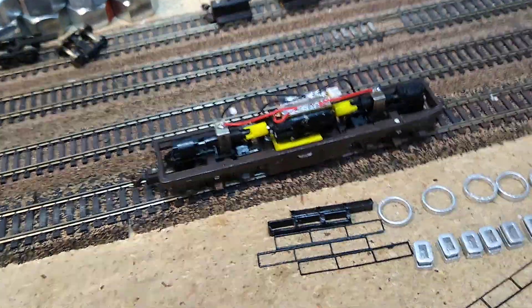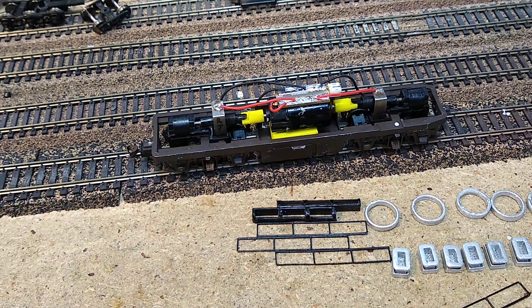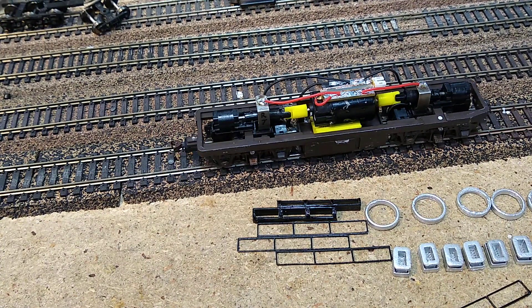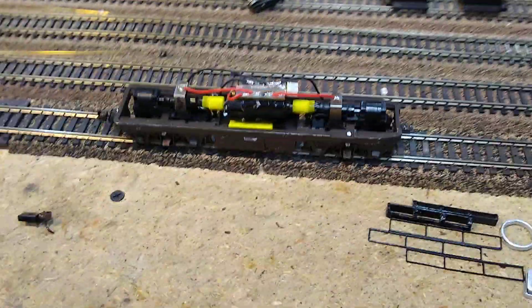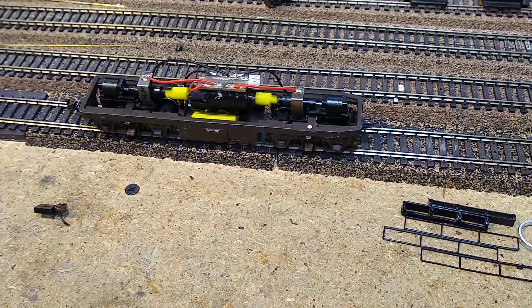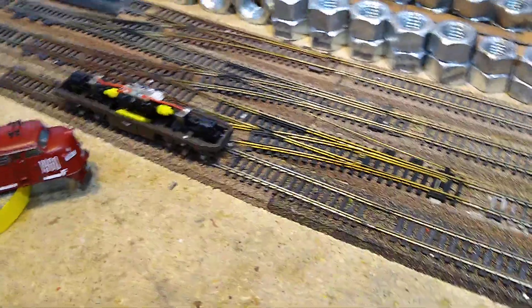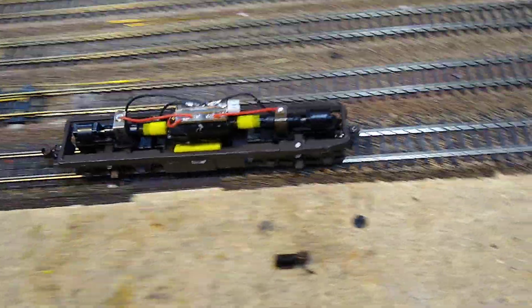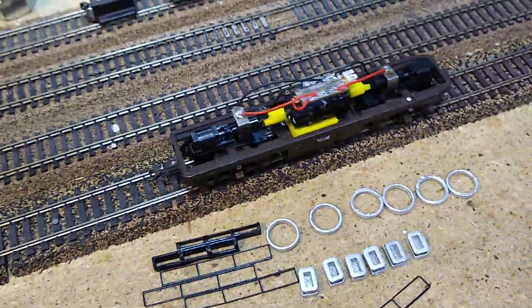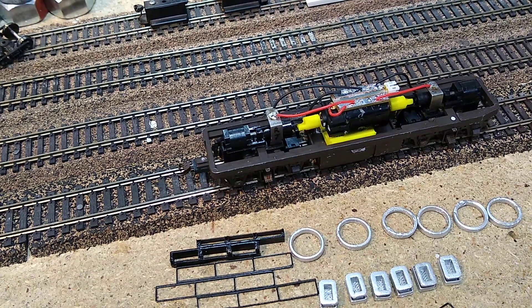Everybody asks where I get these motors. I was getting them from eBay, coming from China — they take about 90 days to get here. This particular motor usually costs about three or four bucks if you can wait the 90 days. It's a common RC motor, so if you go to your RC store they will have a ton of different kinds of these motors for you to choose from.